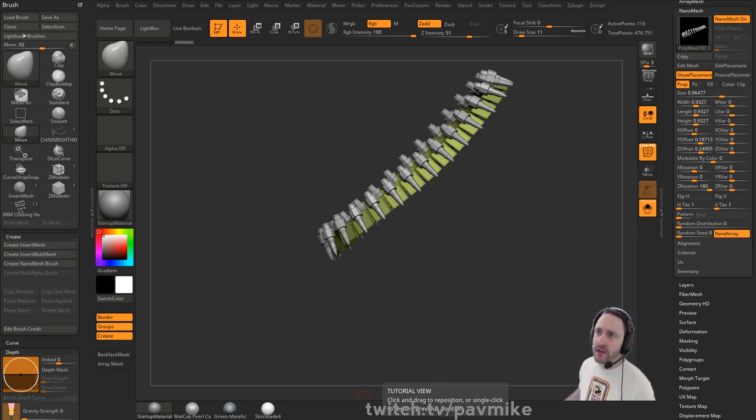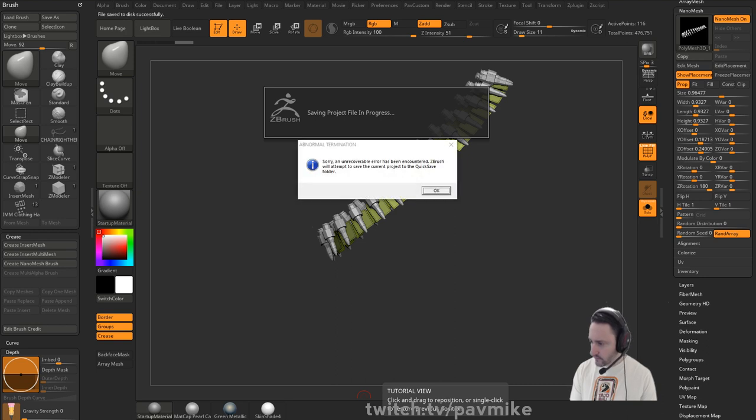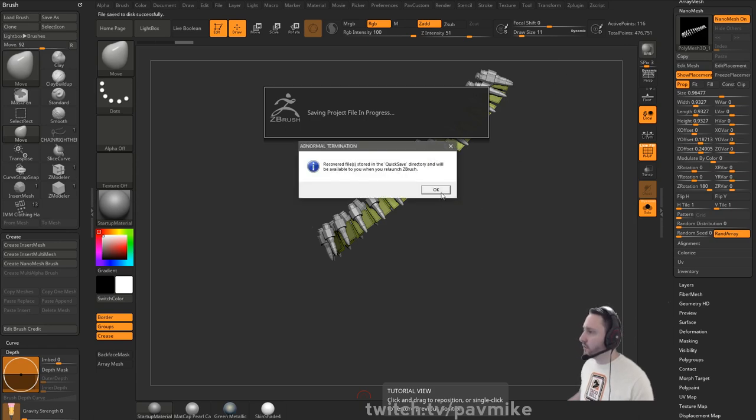If you want to restart your graphics driver while using Windows, the shortcut is Win Control Shift B. I'm not sure if that's going to mess up my OBS - our guy was saved. If you have some sort of a gremlin in your ZBrush file, we can kind of clean that out.